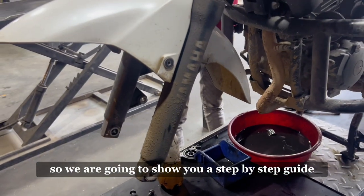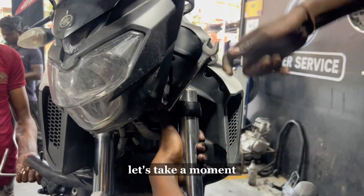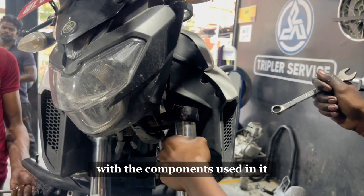We are going to show you a step-by-step guide on how to install the front fork assembly. But before we begin, let's take a moment to understand how a front suspension works and familiarize ourselves with the components used in it.